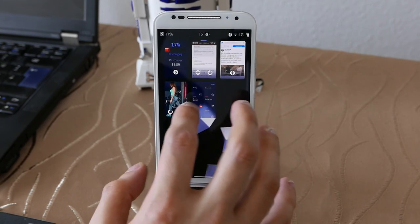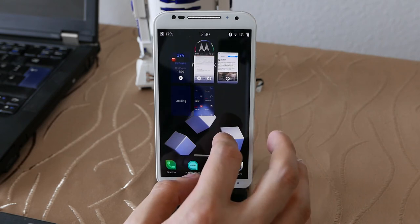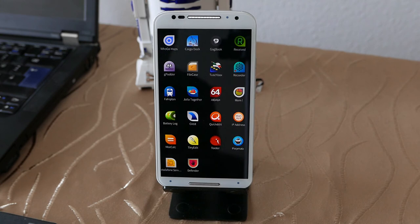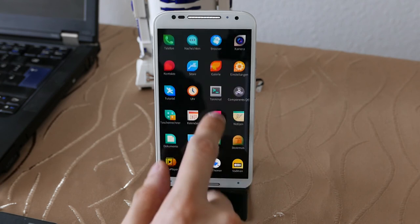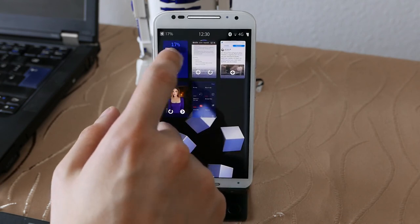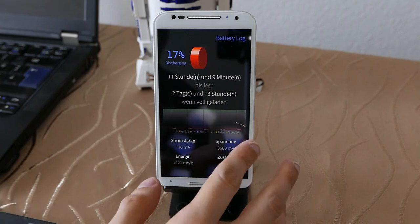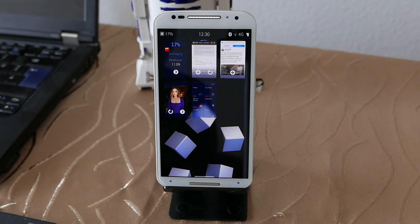Multitasking is no problem whatsoever with the 2 gigabytes of RAM running here. Battery-wise, with 17% remaining it's showing 11 hours remaining, and if fully charged about two days and 13 hours — two days is usually what you can expect. I have 4G and Bluetooth both enabled and it's still showing 11 hours, so it's pretty good battery life.